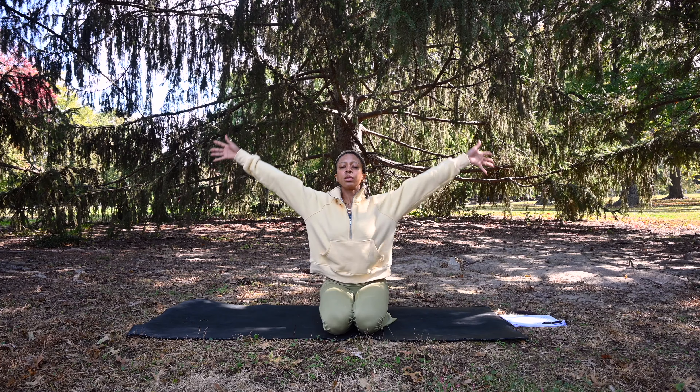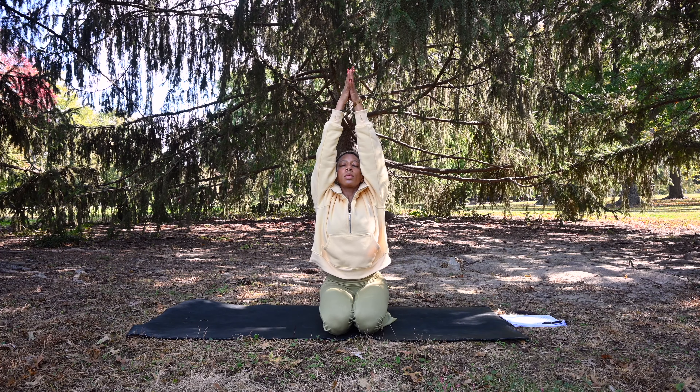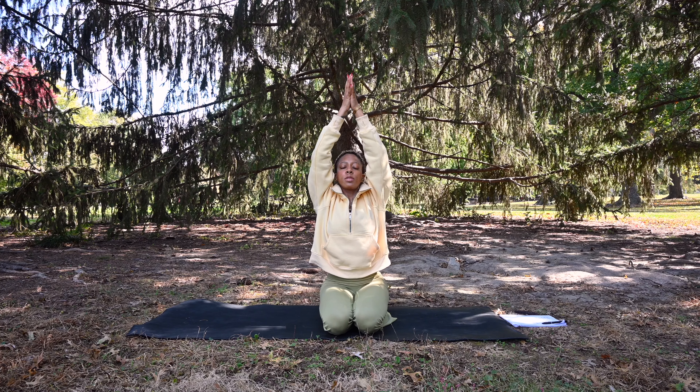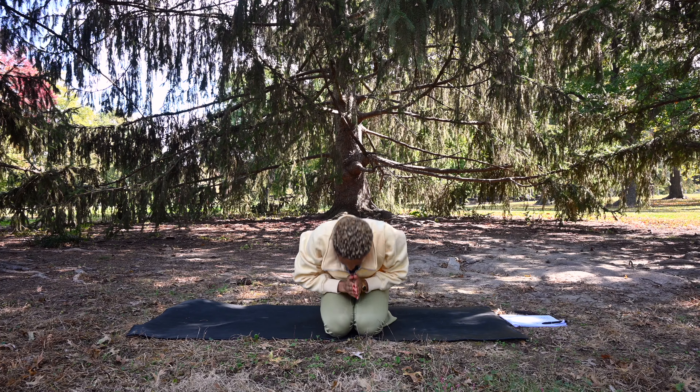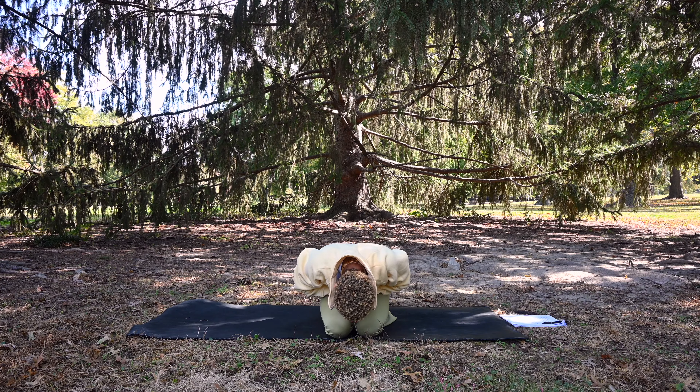Together, we'll sweep the arms up overhead. Inhale, let the hands meet. Exhale, float the hands down to heart center. Namaste.